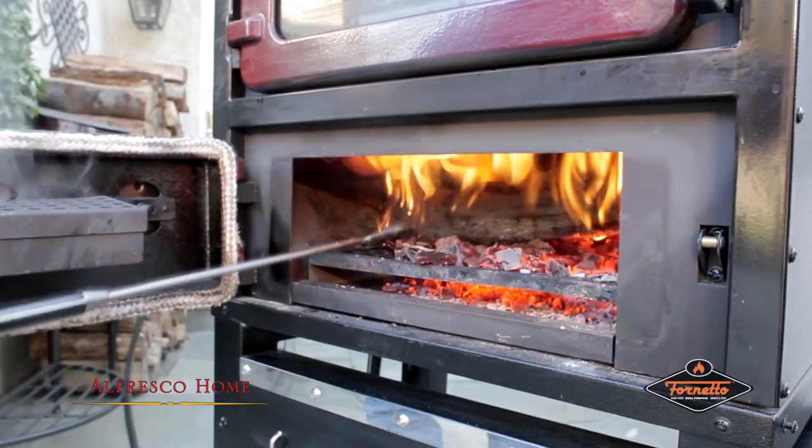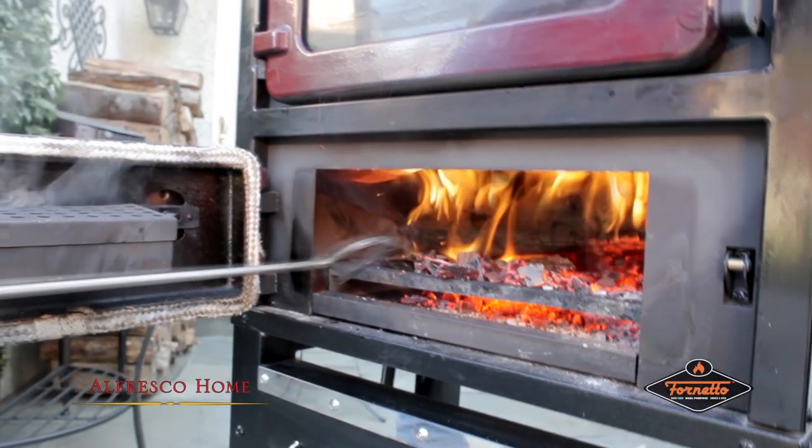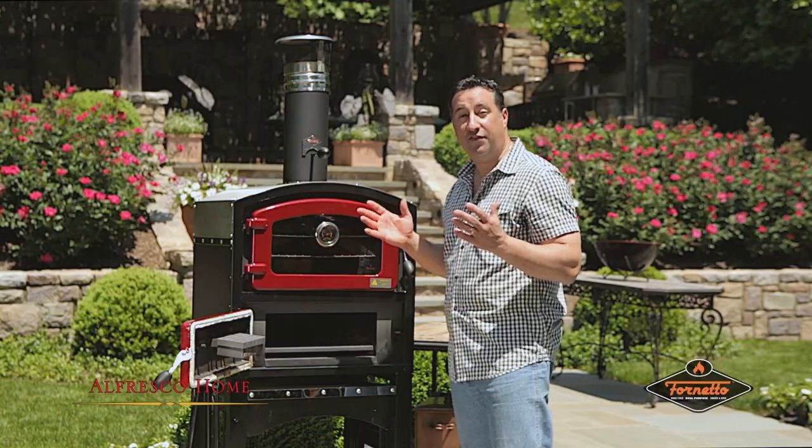It adds a little bit of a wine flavor to the pizza — it was tremendous. In here we call it the heat chamber. The heat chamber allows us to build our fire to heat the upper chamber. It's simple.